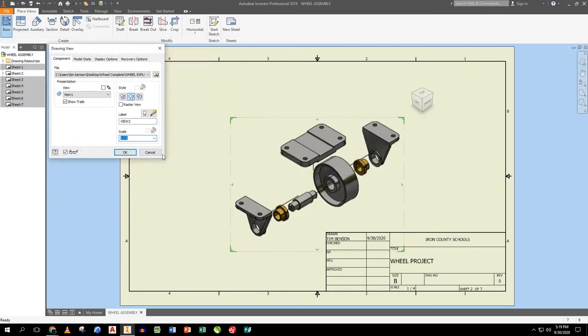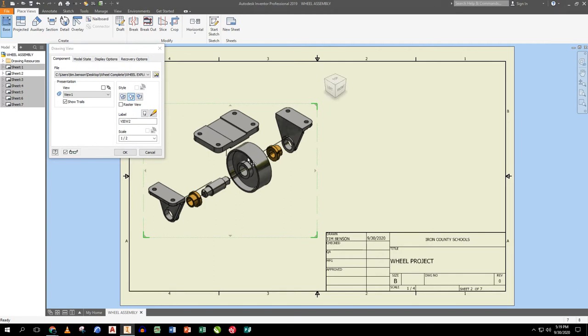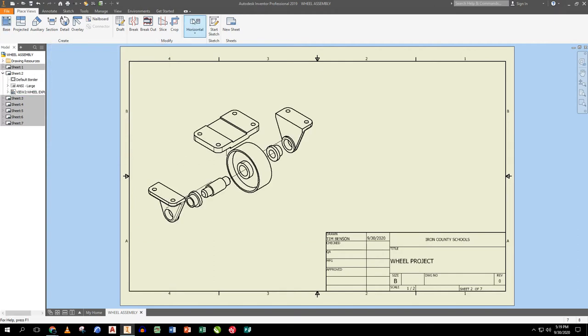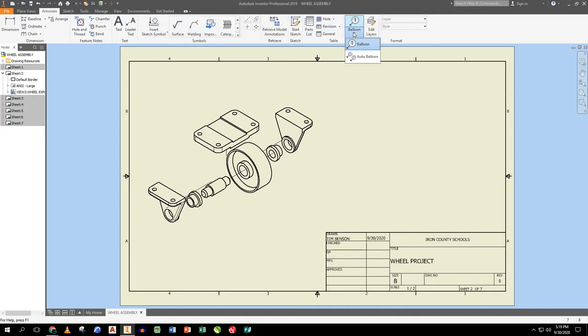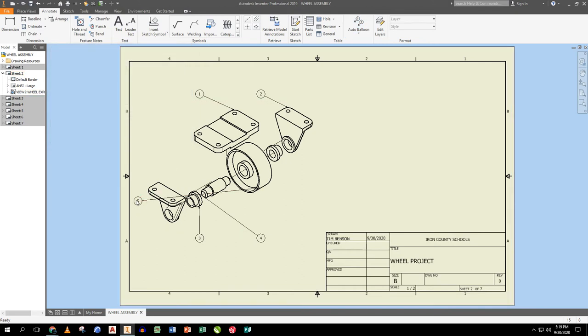Before going further, I go to Annotate and put balloons on the exploded view. I select the view, highlight all parts, set the placement to round rather than horizontal or vertical, drop them in, and apply. I then close and reposition any balloons that ended up far out of place, like part number five. I also fix any leaders that are nearly vertical — we want diagonal leaders.